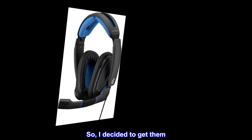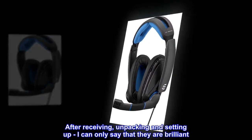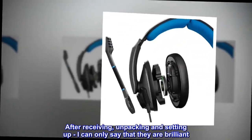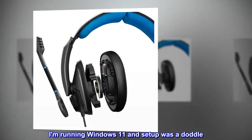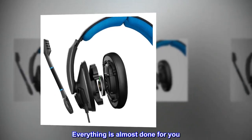So I decided to get them. After receiving, unpacking and setting up, I can only say that they are brilliant. I am running Windows 11 and setup was a doddle. Everything is almost done for you.